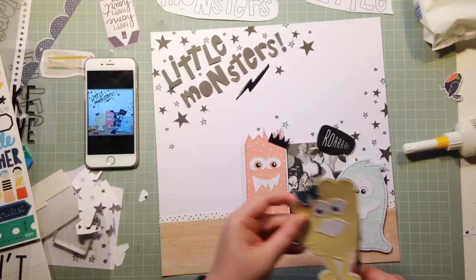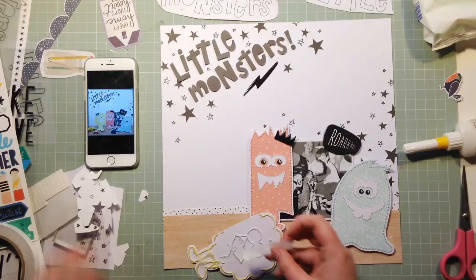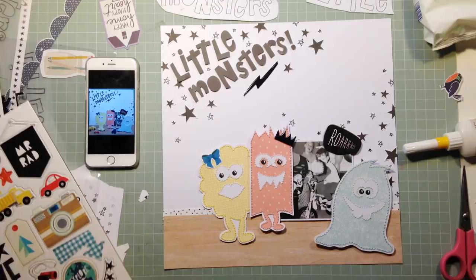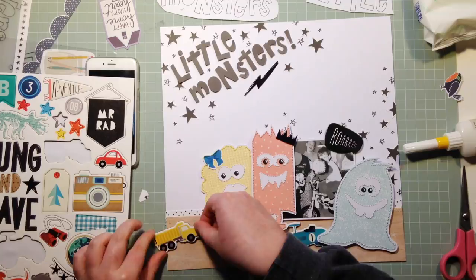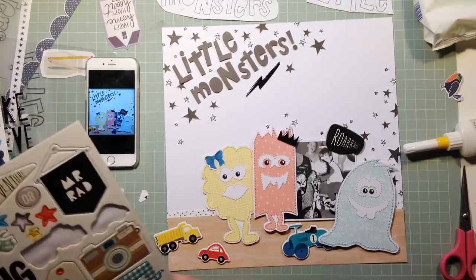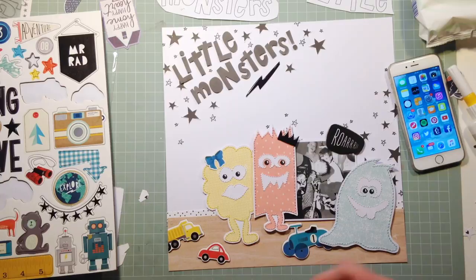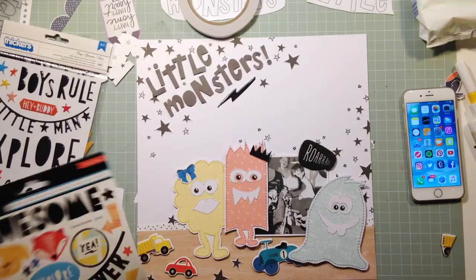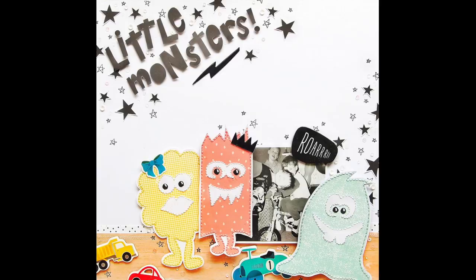I really struggled with embellishing this page because the monsters and the title were such big focal points that everything else just made it look too busy and didn't really fit. In that way it's quite a simple page — I didn't need to fuss around too much. I added little cars from the chipboard sheet, which look like a playroom floor, and their primary colors match the monsters. Then I added some more stars at the bottom for the rule of thirds.